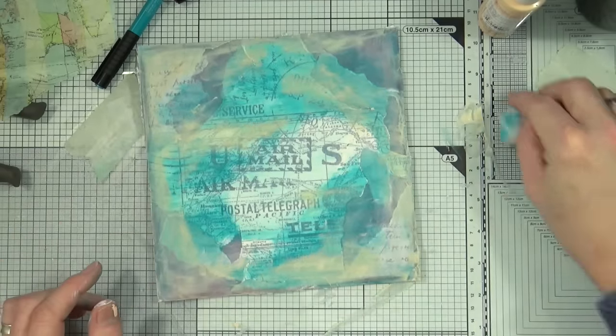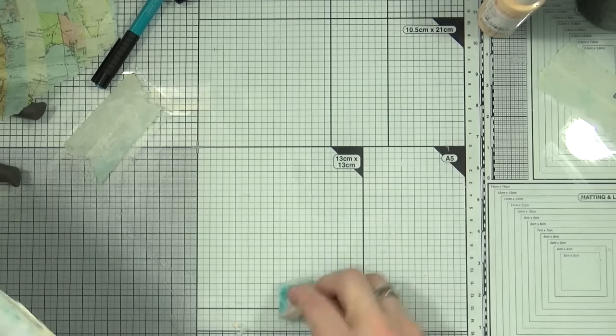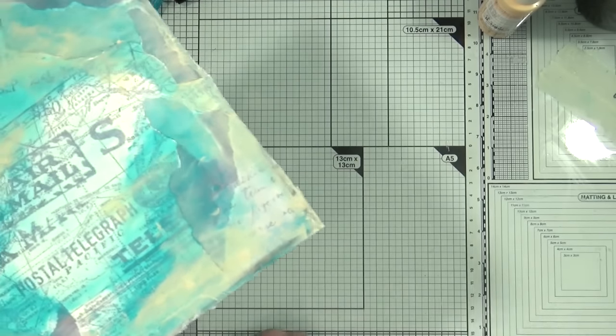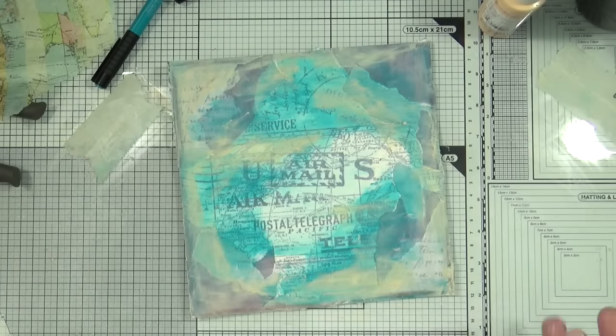I'm happy with those colors, so it's time for a quick tidy up and clean off the mat. Then I'll bring out the heat gun and give it a nice gentle warming to make sure it's all nice and dry before we move on to the next step.